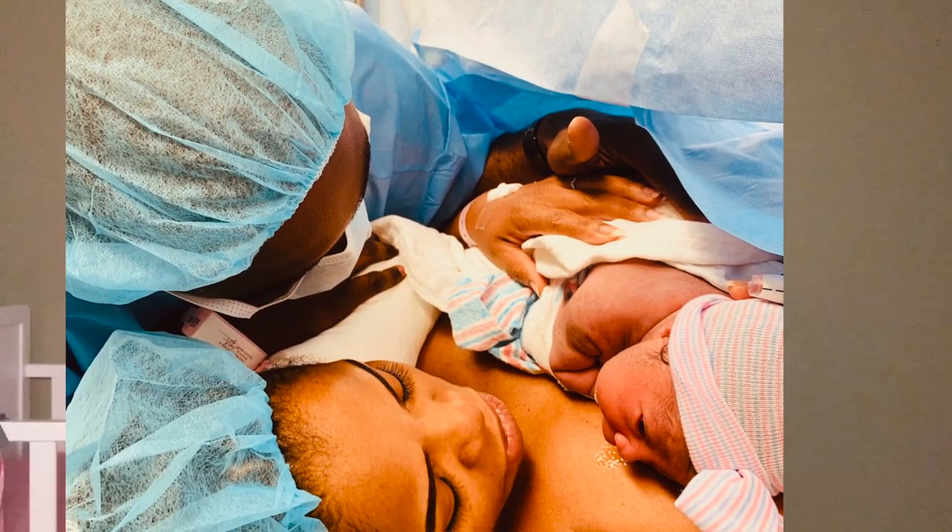At 4:18 p.m. on August the 24th, almost 22 hours after taking the midwife's brew, I gave birth to our little girl, Aviana.